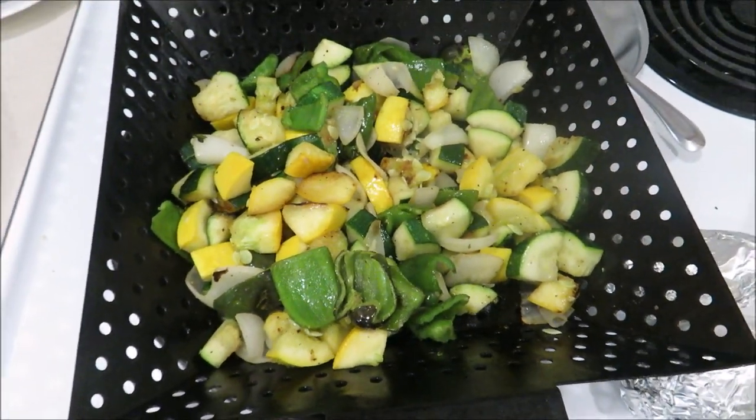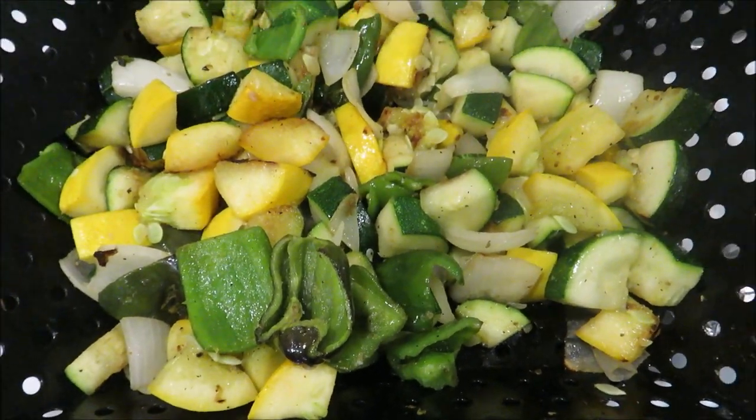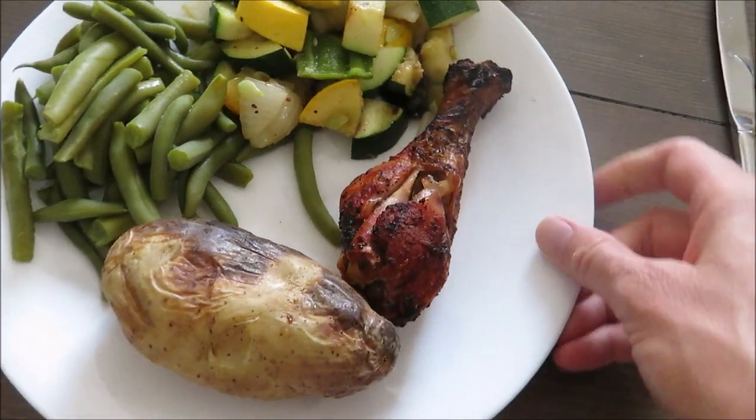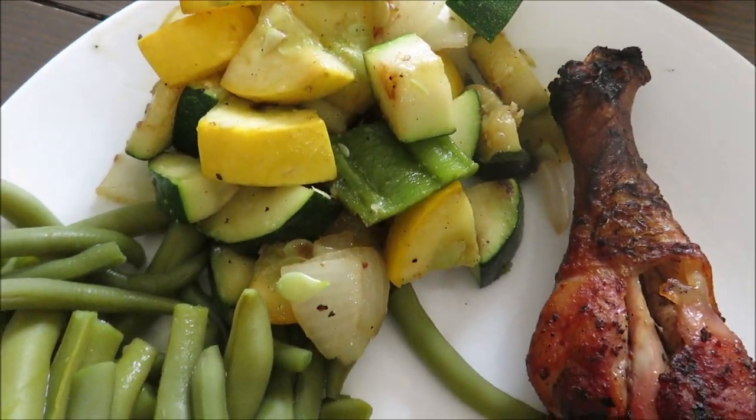I hope you guys enjoyed this video. Leave me a comment down below sharing your favorite zucchini recipes. I hope you'll give these recipes a try. Give this video a thumbs up if you liked it, don't forget to subscribe, thanks for watching, and I will see you guys next time.